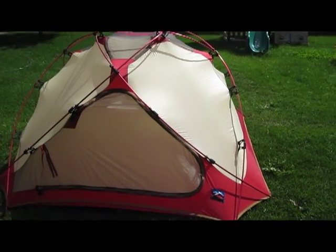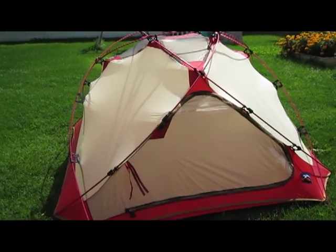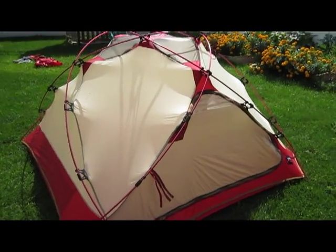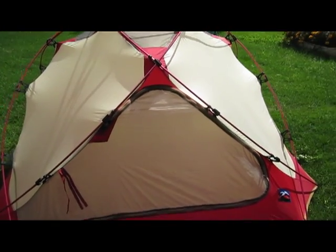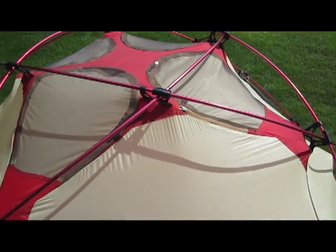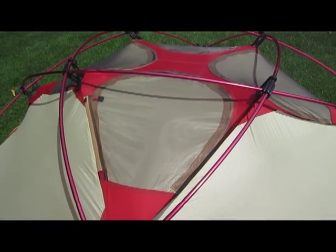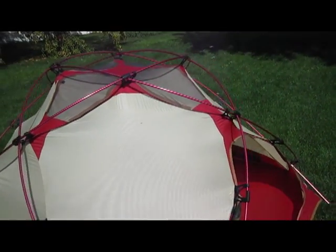This tent goes up pretty quick and once it's up it's a very strong shelter. What's nice about it is the large mesh panels, so you can use this tent pretty much year-round. The door is mesh up front but backed by nylon, and up top there are four big panels you can zip open to vent and reduce condensation in winter. They're also awesome skylights in the summer.